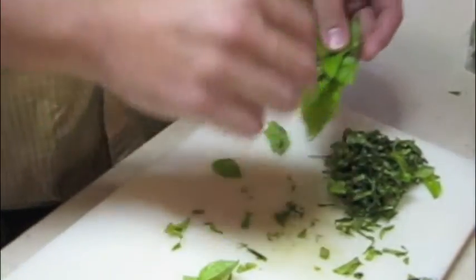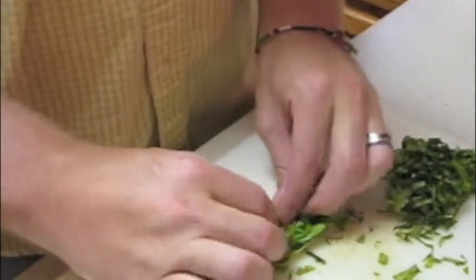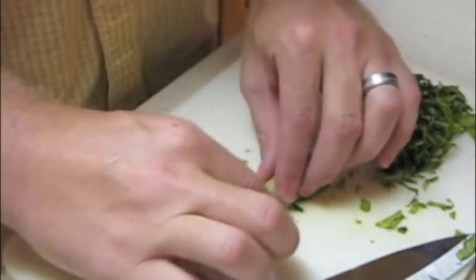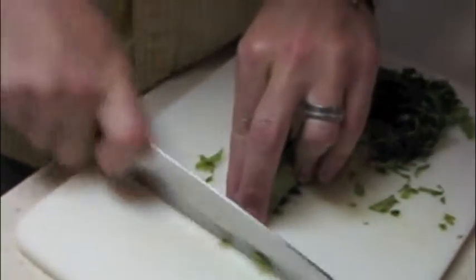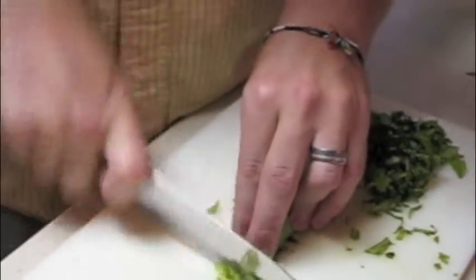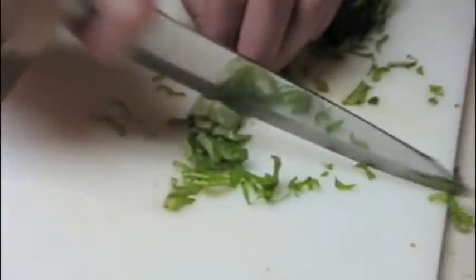You don't have to get super technical unless you want to. And then you just kind of roll it up like this, real carefully. And then you just start at the top and make thin little slices all the way down.